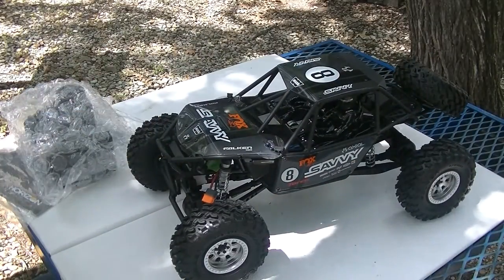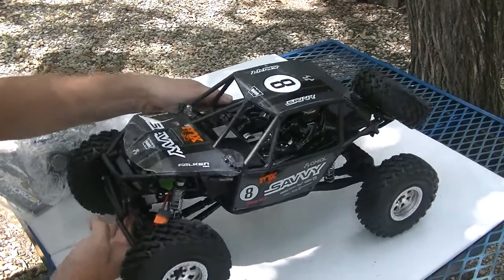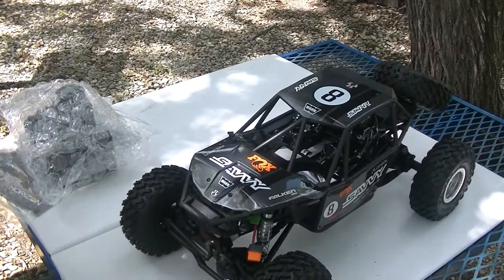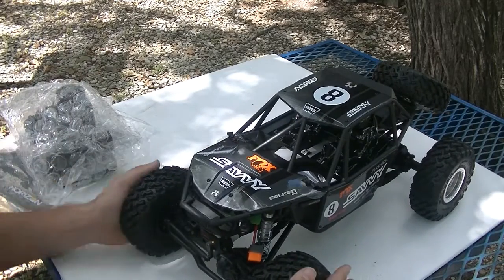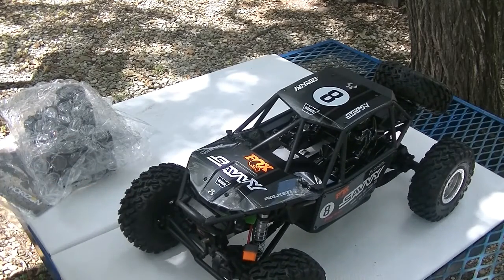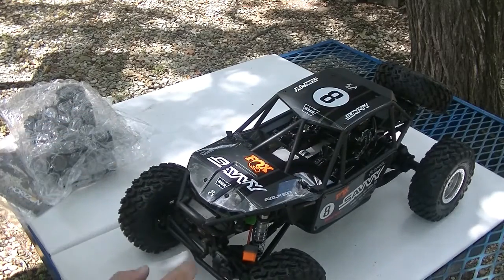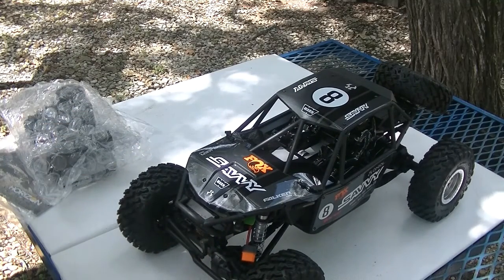Look at that beauty. That is a beautiful, beautiful, shiny new truck. Now if you're not familiar with the bomber, it's based off a real life truck that runs in the King of the Hammers, made by Randy Slauson on the bomber chassis. Savvy decided to run a bomber chassis in the 2020 King of the Hammers, which was an awesome show to watch earlier this year. And I guess they actually decided to replicate it.